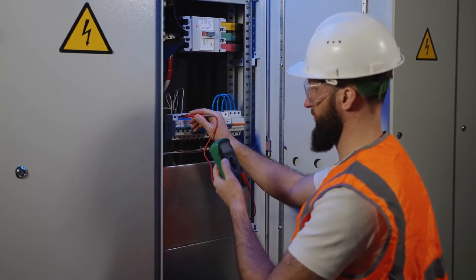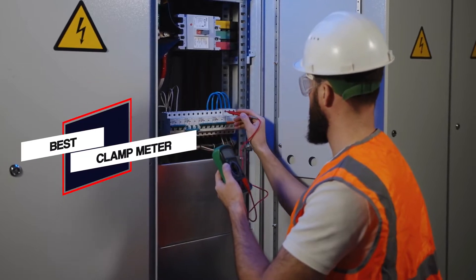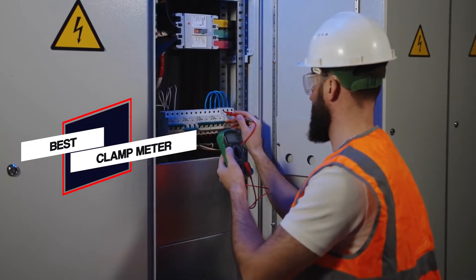In this video we'll show the 5 best clamp meters on the market that will help you to choose the best one. So let's dive into the video.